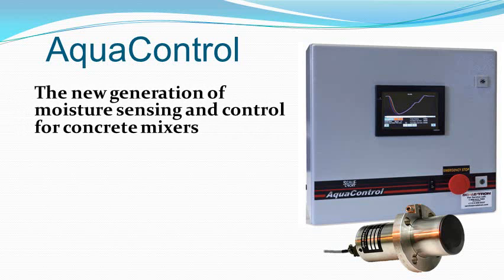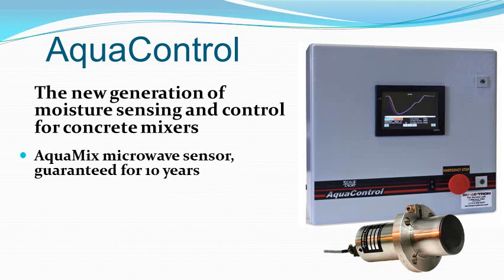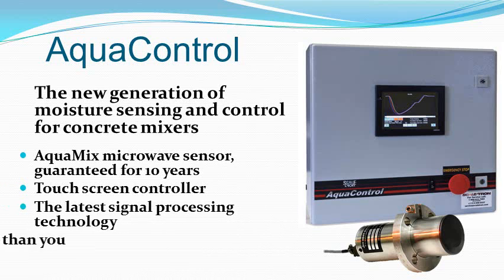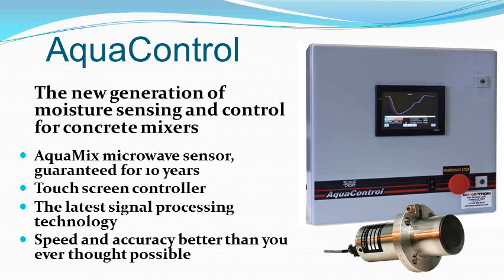AquaControl is the new generation moisture control system for concrete mixers. The AquaMix microwave sensor is guaranteed for 10 years, and the AquaControl touchscreen controller with the latest signal processing technology gives you both speed and accuracy better than you ever thought possible. Take a few minutes to find out some of the innovative features that make AquaControl your best choice.